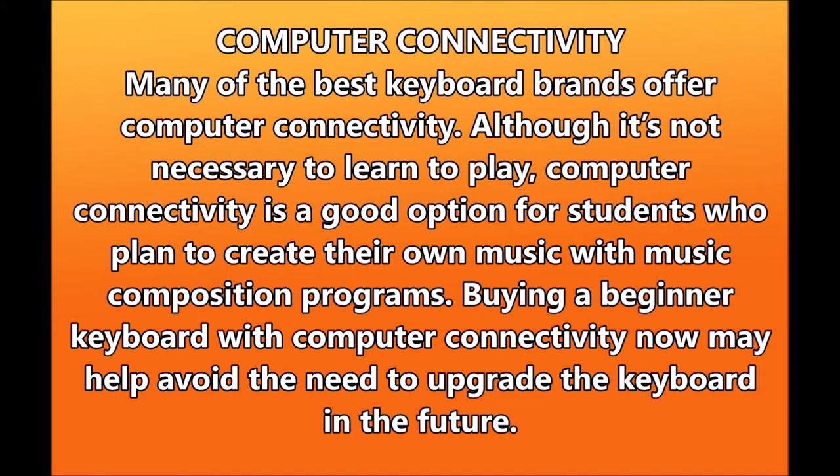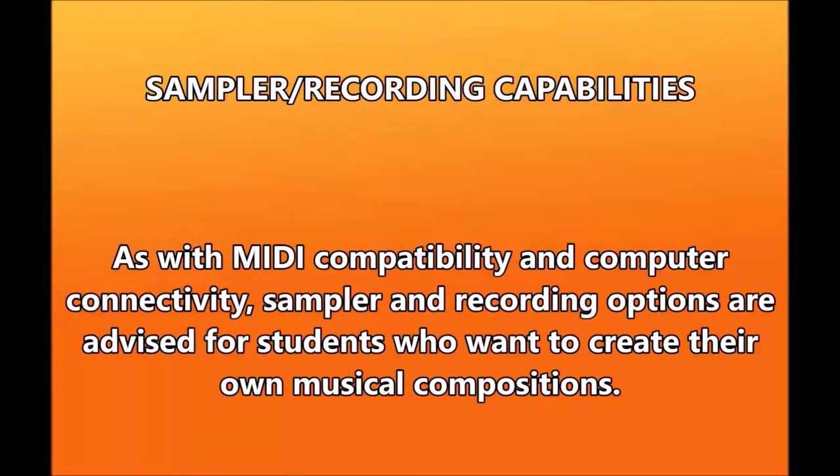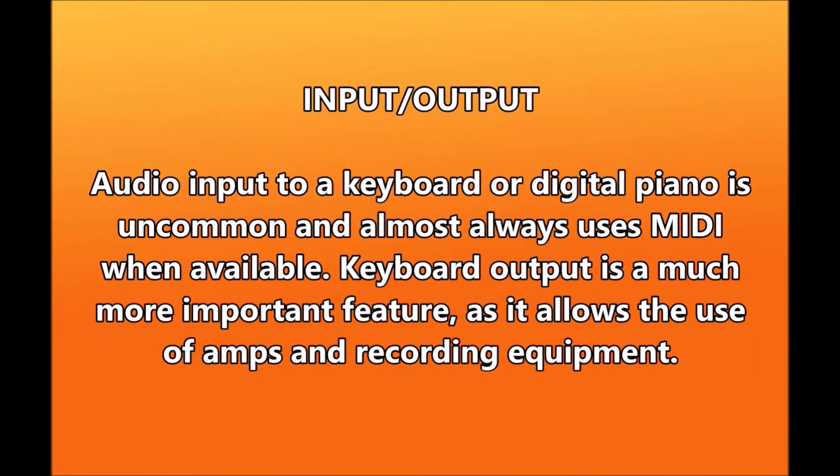Computer connectivity is a good option for students who plan to create their own music with music composition programs — buying a beginner keyboard with computer connectivity now may help avoid the need to upgrade in the future. Sampler and recording capabilities: as with MIDI compatibility and computer connectivity, sampler and recording options are advised for students who want to create their own musical compositions. Storage: while an option, onboard storage isn't necessary — students can download software patches and new keyboard sounds on micro USB cards instead.